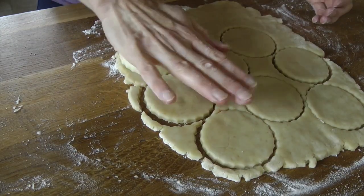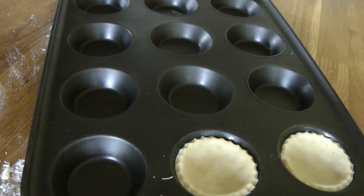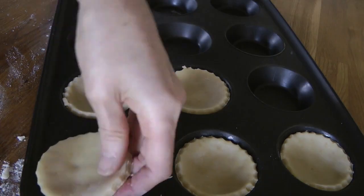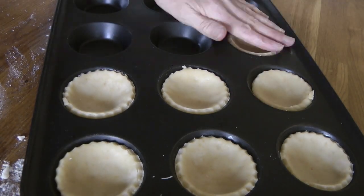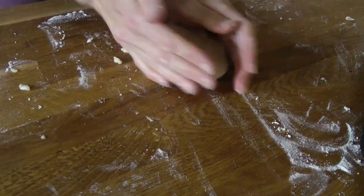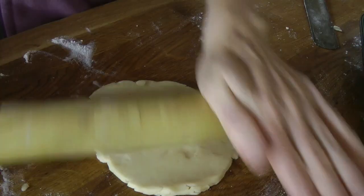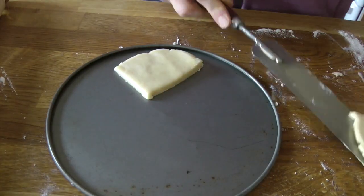Cut it out with a cookie cutter, or just use the bottom of a glass if you haven't got one. Pop it into the tart tin nice and gently — you don't have to press them down or anything like that. If you've got any leftover dough, just roll it out and you should have enough for about 12. Any extra you can roll out and cook into cookies.